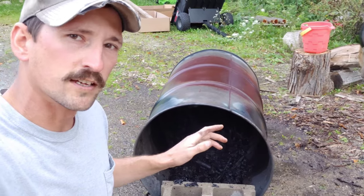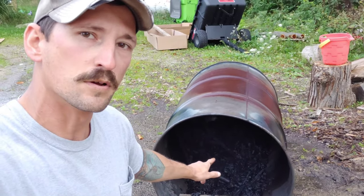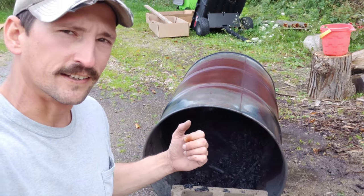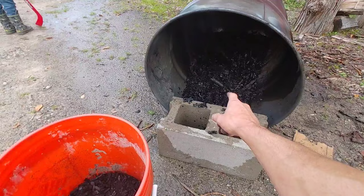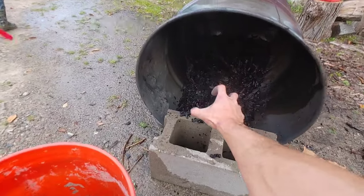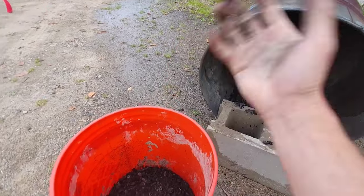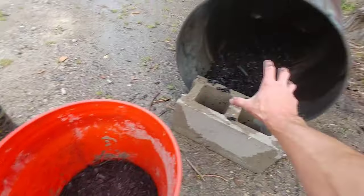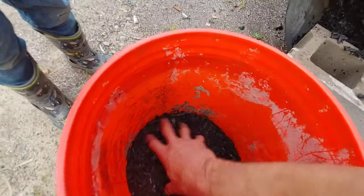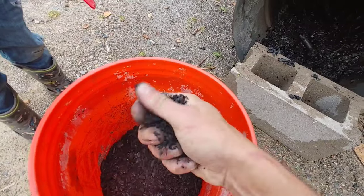The reason we want this dry is because the next step is to crush this biochar up. If it's wet, it's just going to stick together a little too much. So when this is completely dry, what I do is use my hands — I take a handful and crush it into a bucket. You don't have to get it perfect when it goes from here into the bucket because you can always come back and break up some of the pieces even more.